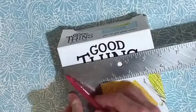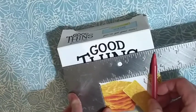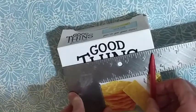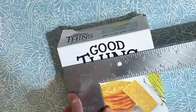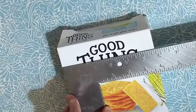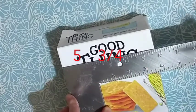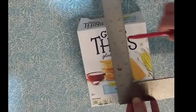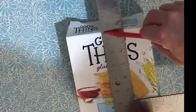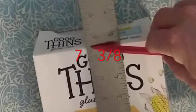Going 5 — then 1, 2, 3, 4, 5 — that's 5 and 6 eighths, which needs to be reduced because we don't want an odd number in the numerator. 6 divided by 2 is 3, 8 divided by 2 is 4, so the final answer is 5 and 3 fourths. If I measure 7 and 3 eighths, that's 7 and 3 eighths.